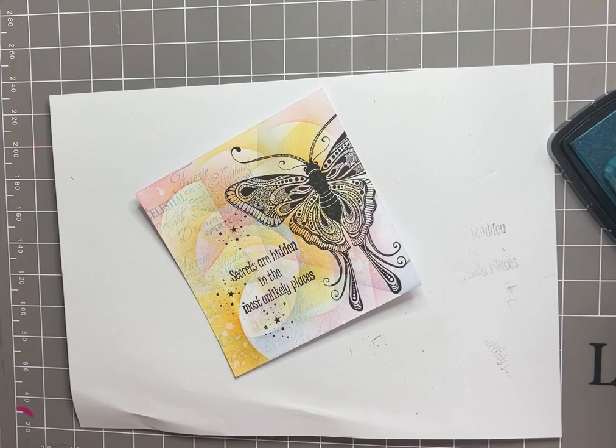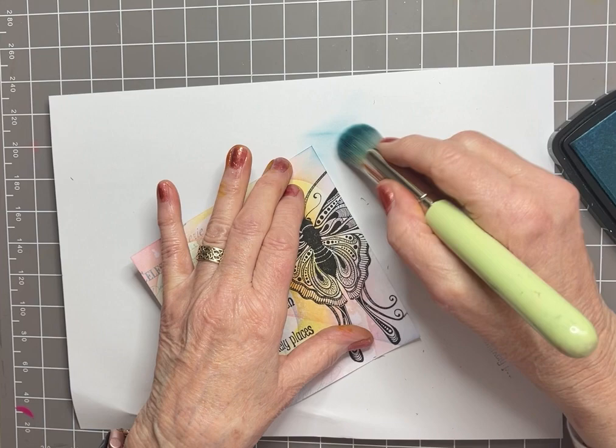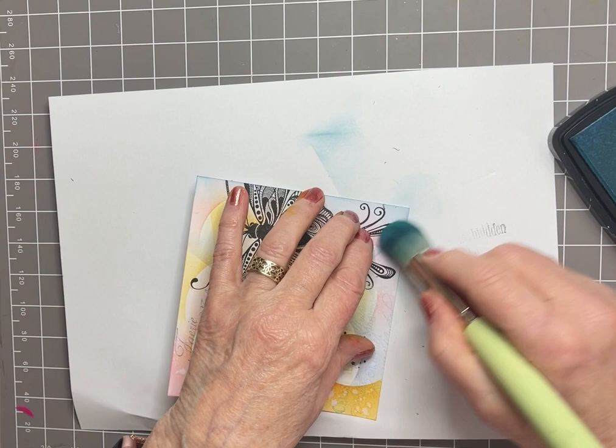Lavinia stamp stencil brush — love these — and Warm Breeze. Going to go around the edges and put a bit of colour on, like so.